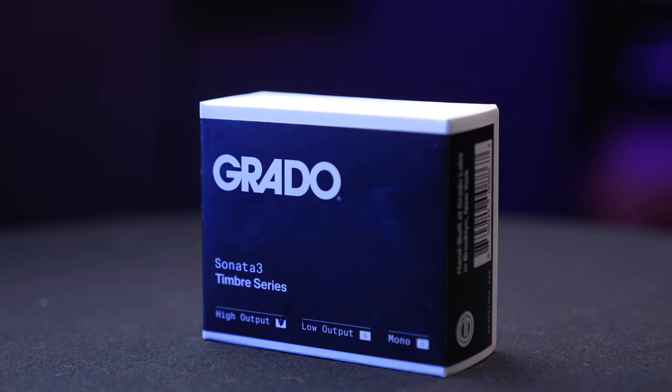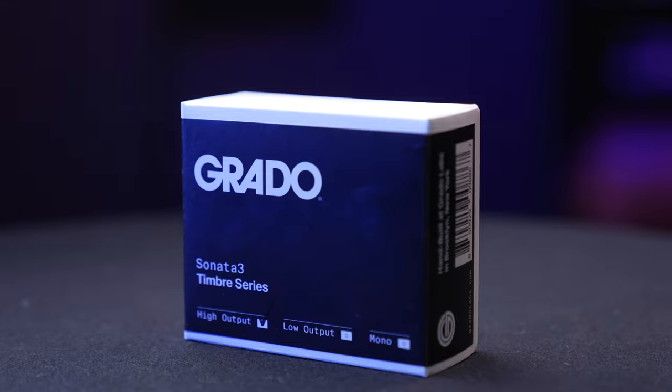Hey guys, it's Kat here from Upscale. Today I'm here to talk about Grado Labs — more specifically, the Grado Sonata 3 from the Tambor Series. I love this cartridge, and after talking to a few people at Grado, I just gained a massive appreciation for this company.